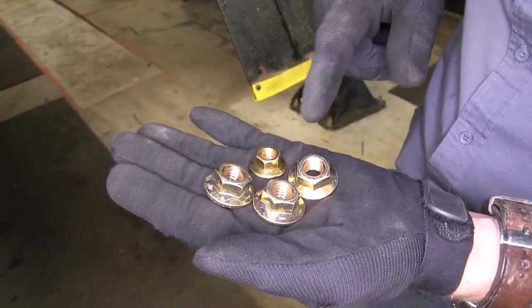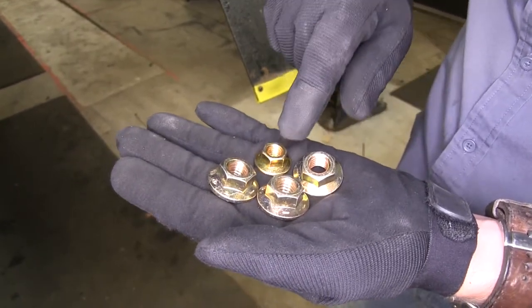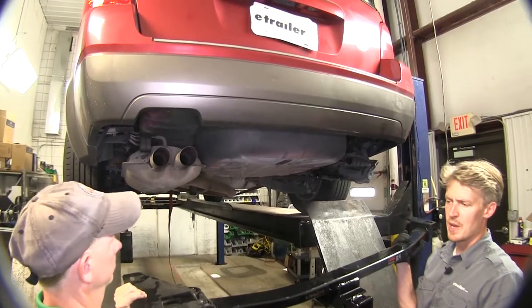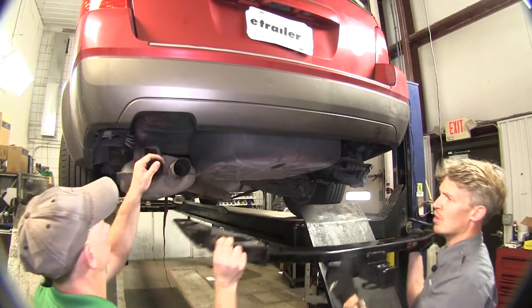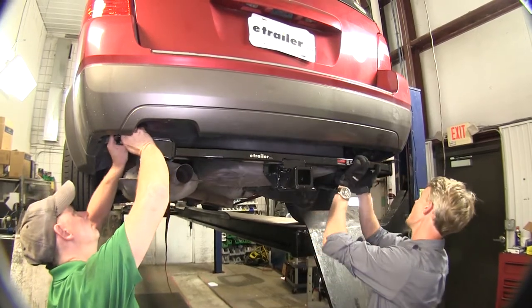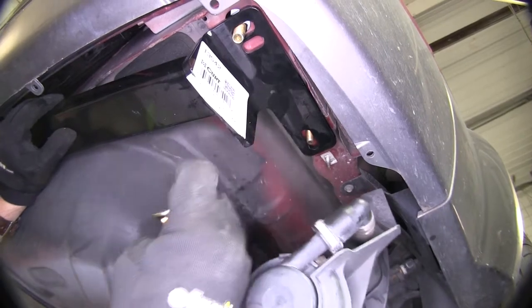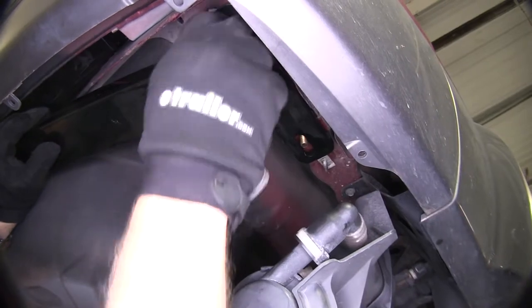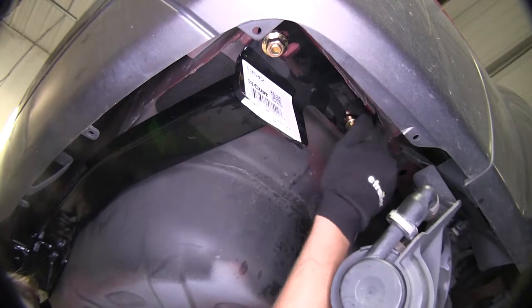Now we'll take the rest of our hardware. Remember to install the three half inch nuts onto the half inch carriage bolts and the 3/8 inch nut onto the 3/8 inch carriage bolt. Let's grab an extra set of hands and set our hitch up in position. For this side, we need to go up and over our exhaust first, and then raise it up. Be careful not to push your carriage bolts back up into the frame. Once we've got it where it needs to be, take one of our nuts and thread it on — once that's set, we can drop it down and it'll hold it in place. Then go ahead and put the rest of the hardware on.